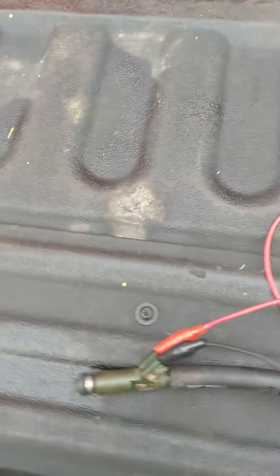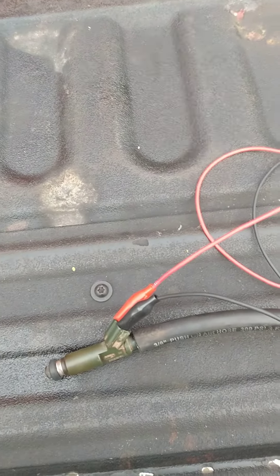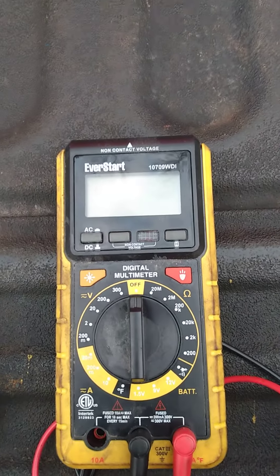Today I am testing a fuel injector on a 1998 Toyota Corolla, the 1.8 liter. I've already checked my resistance — mine was 14.5, which was good. You can check your resistance level online, just Google your injector and they'll tell you the range it's supposed to be, the good and the bad ranges.